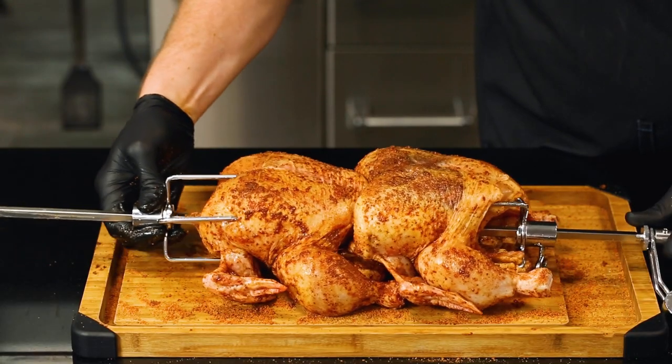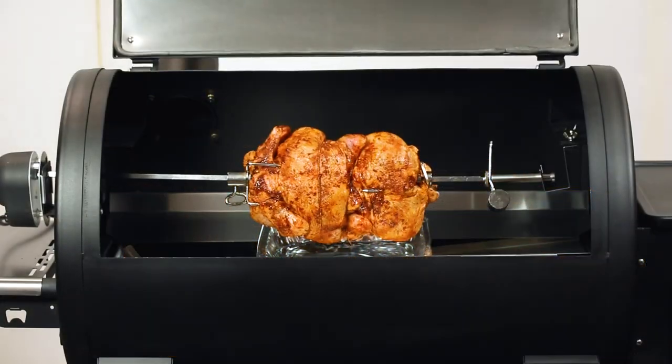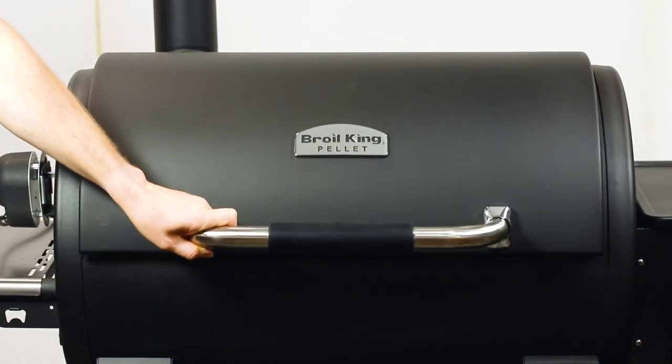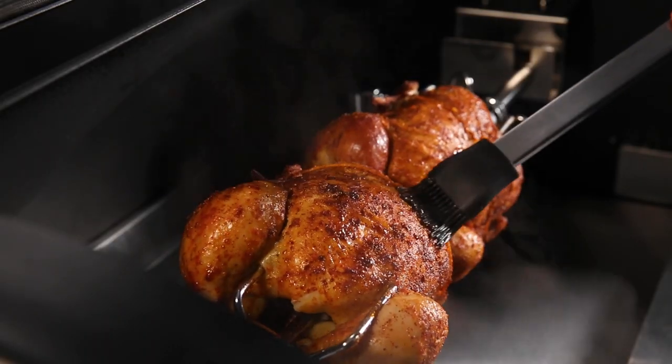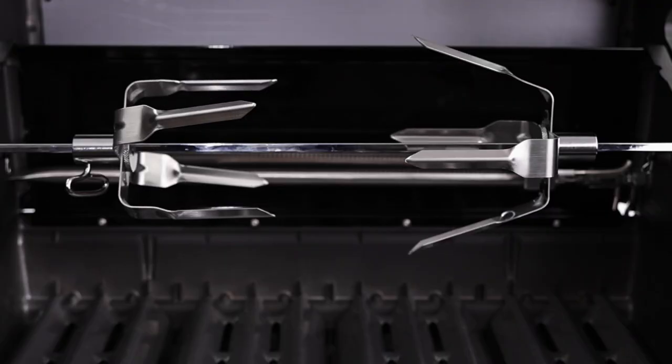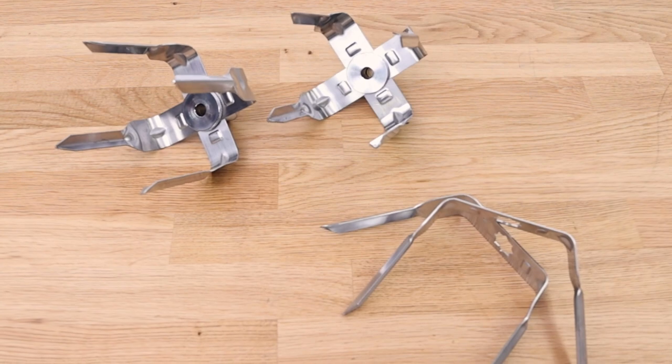They help secure the meat onto the rotisserie rod without the use of string. An additional set of forks is beneficial if you're looking to cook multiple pieces of meat at once, or you can upgrade your rotisserie kit with the stainless steel megaforks.